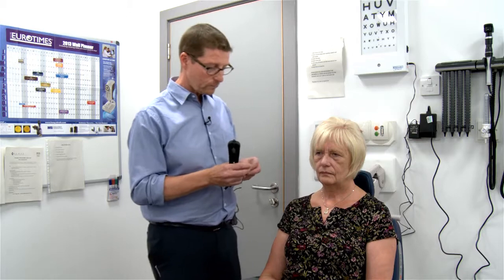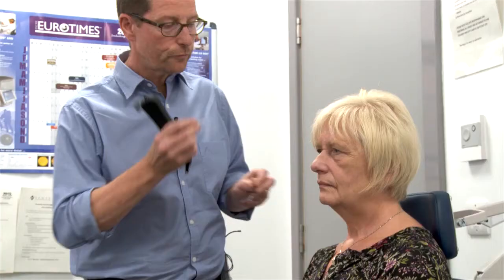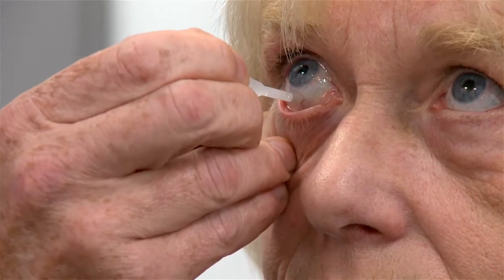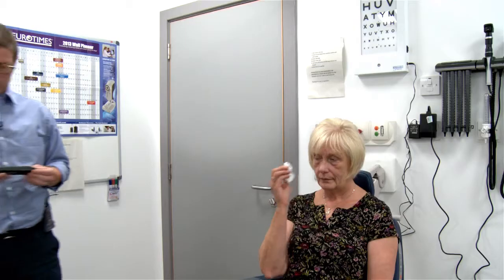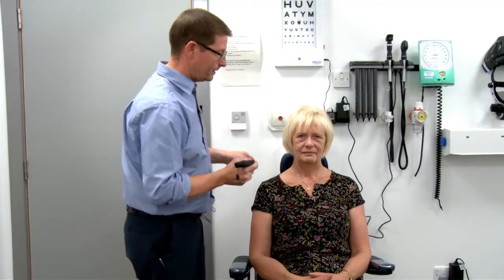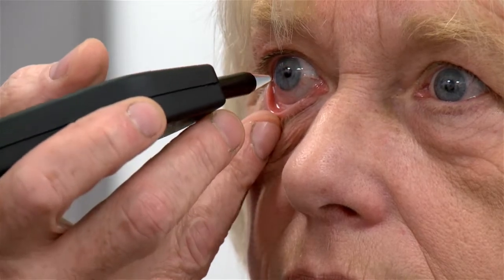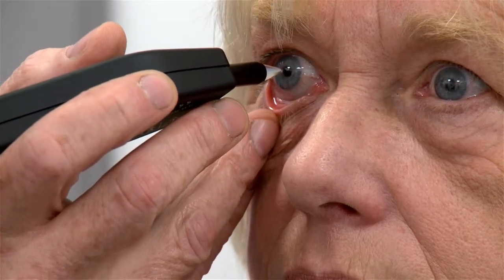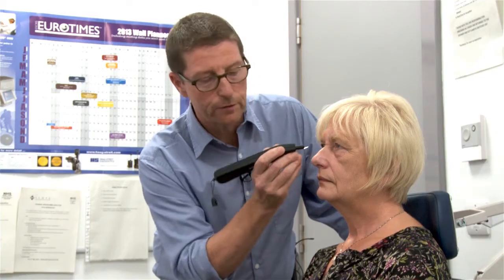To measure corneal thickness, the first thing we'll do is put a bit of anaesthetic in the eye. If you look up to the ceiling, let me dribble that in. Now look straight ahead — I'll pull the bottom lid out of the way, centre myself up, making sure I'm nicely in the middle. Nice tight beeps and there are your values.